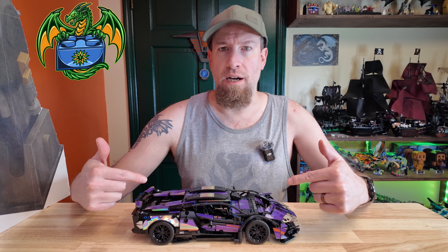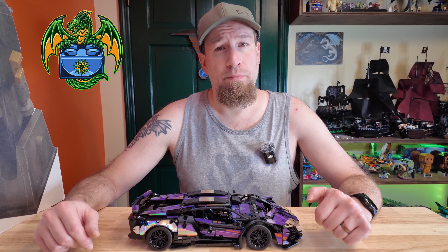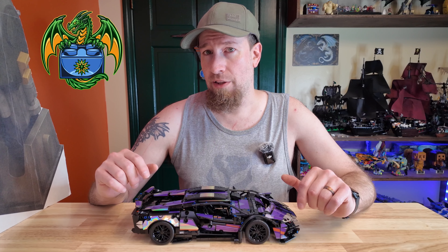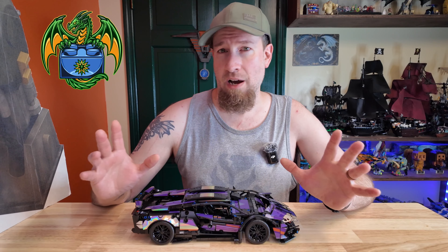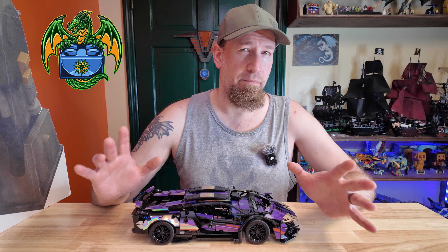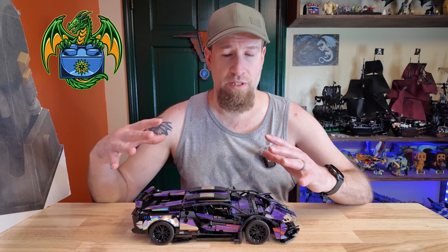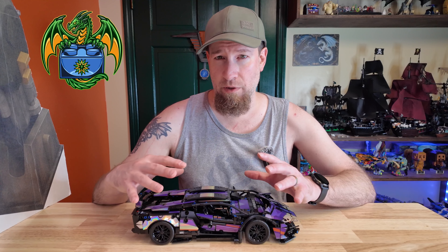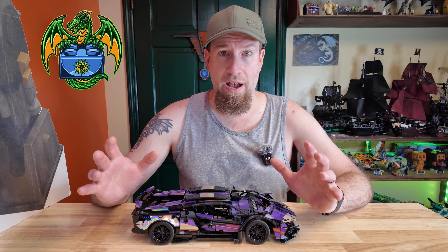This is set 33012, and it is 1,100 plus pieces. There are kind of two different styles of cars: there is the Speed Champions car, which is more of a brick-built, Lego-ish thing, maybe with a Technic frame, but mostly Lego bricks. And then there's the Technic cars, which are mostly Technic frames with maybe a little bit of Lego bricks — so it's kind of a difference in style there.